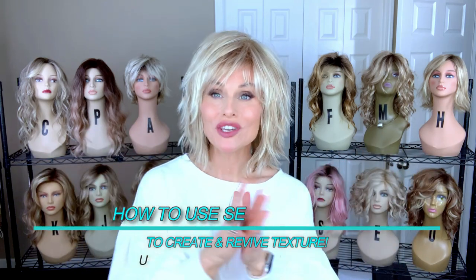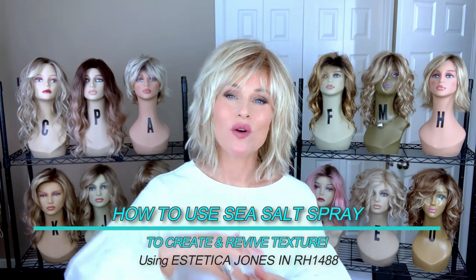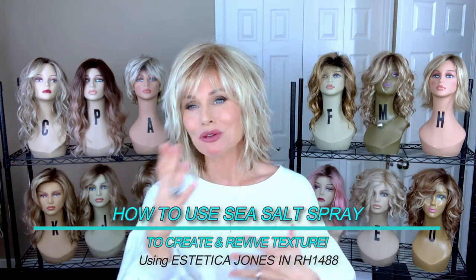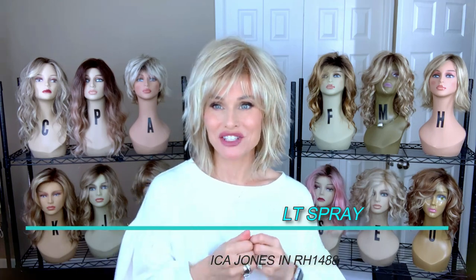So we saw where we can build volume, we can do a very nice ear tuck on this shag style, we can move around the part, we can move around the bangs. Now I want to work with this style to bring out the texture.